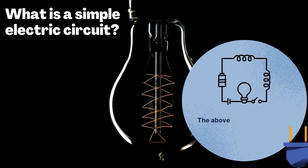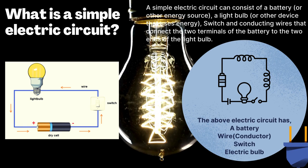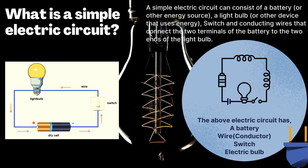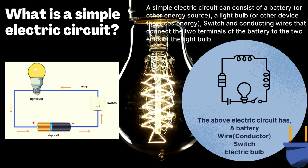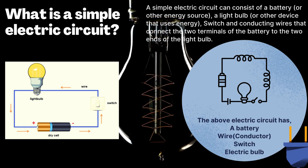What is an electric circuit? A simple electric circuit can consist of a battery or other energy source, a light bulb or other device that uses energy, a switch and conducting wires that connect the two terminals of the battery to the two ends of the light bulb. An electric circuit is a path in which electrons from a voltage or current source flow.